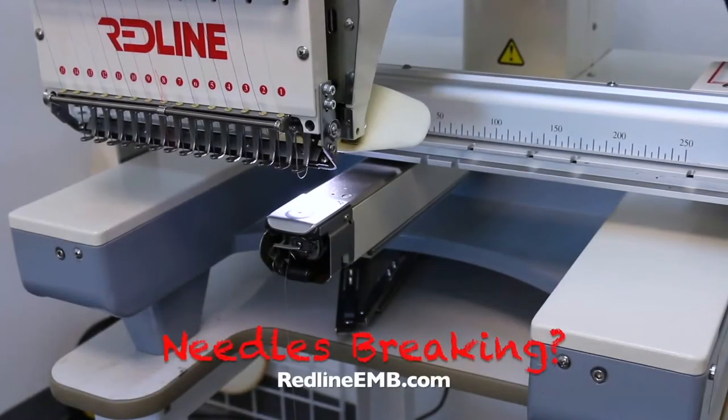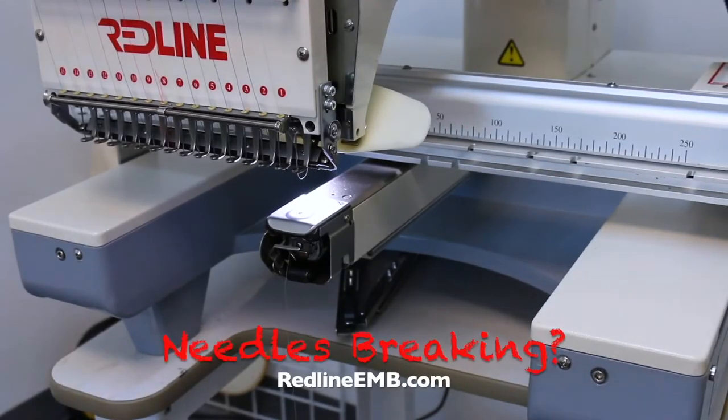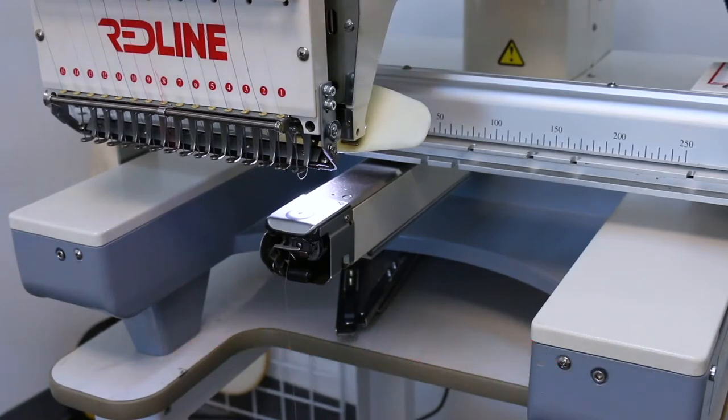If you experience needle breaks while stitching flats on your Redline, in this video I will show you what you can check to help prevent this issue from happening.